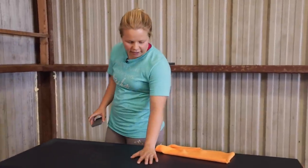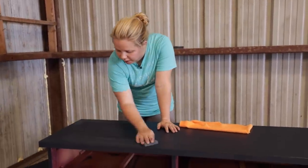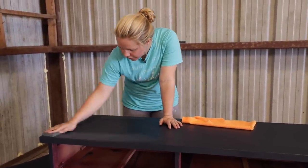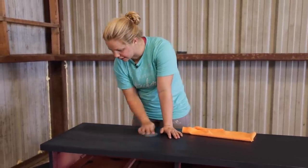The first coat is dry, so I'm going to take a light scuff sand and go ahead and do that right over the top to smooth out the paint before the second coat.